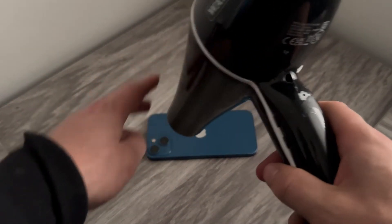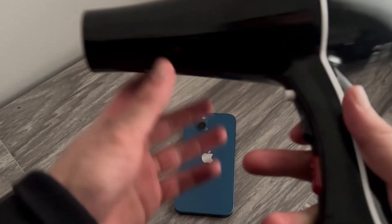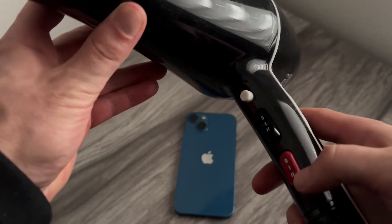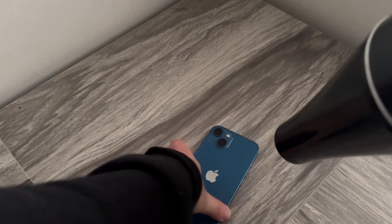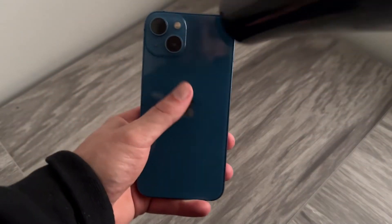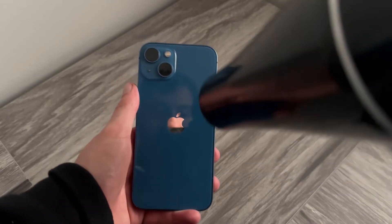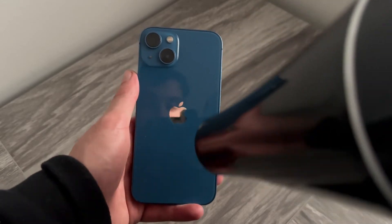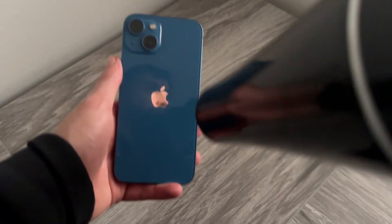So we're just going to plug in our hairdryer and you want to set this to either a medium to high setting. Then you're going to place the iPhone on its back like so. This is where the battery is located, and then you're just going to turn your hairdryer on and keep this going for about one to two minutes just to heat up the back. You want to make sure it's nice and hot, but not too hot to the point where it's burning your fingers.